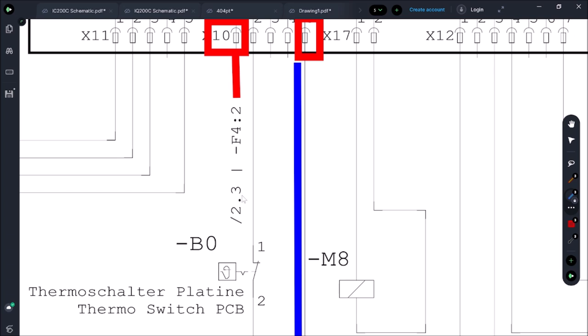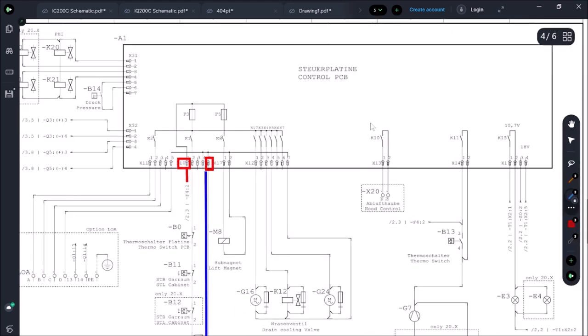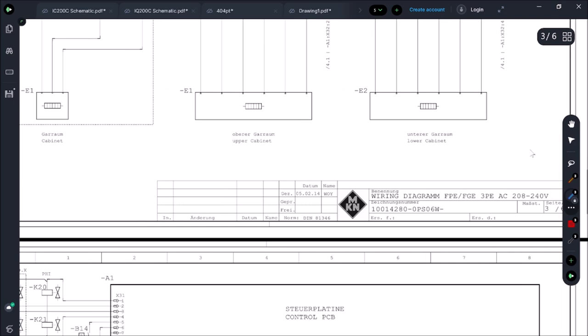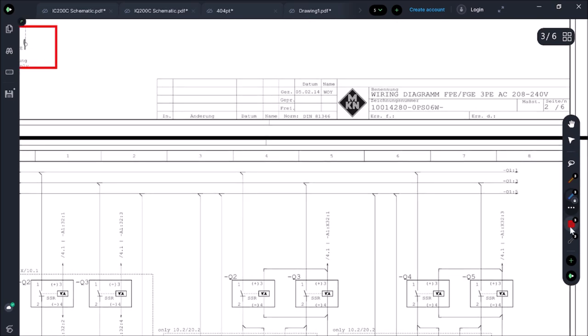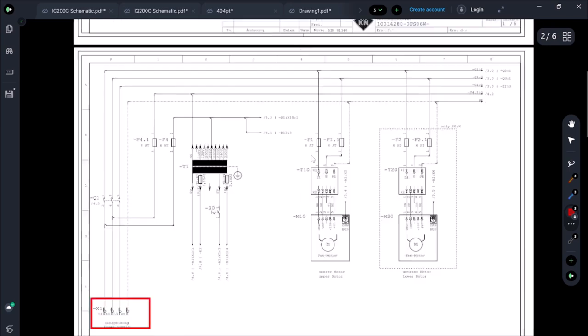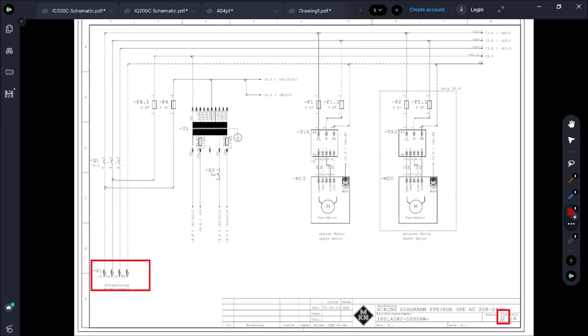A lot of European schematics use this page-dot-section notation, and it's really useful because you can't fit everything on one page — this is a five-page schematic. So we're going to page 2, section 3 to look for F4.2. Page two of six — written in German, so you get used to translating on these combis.